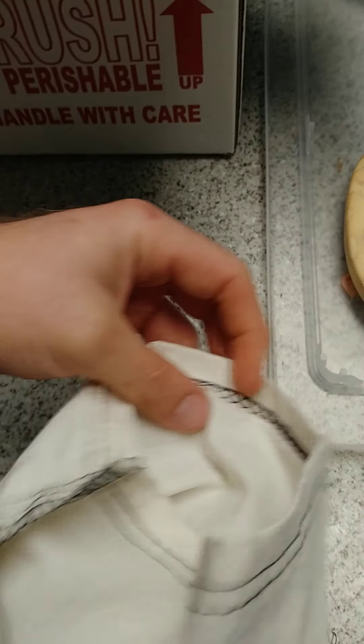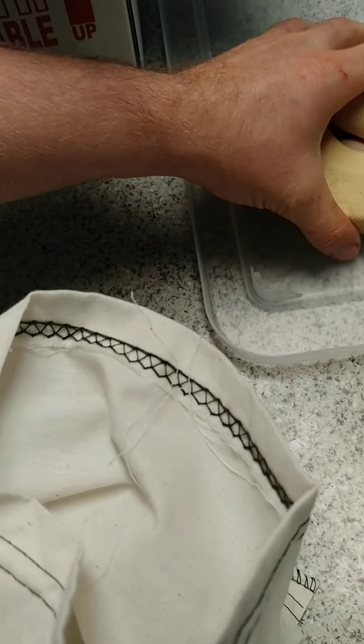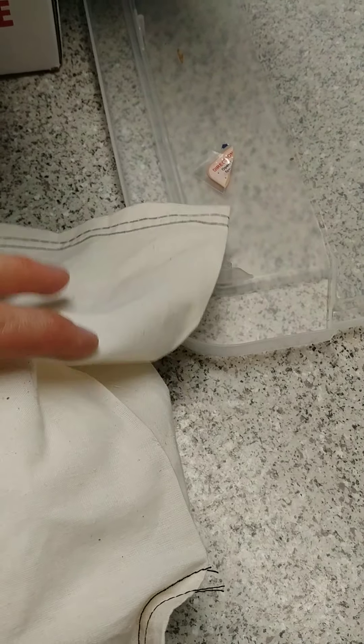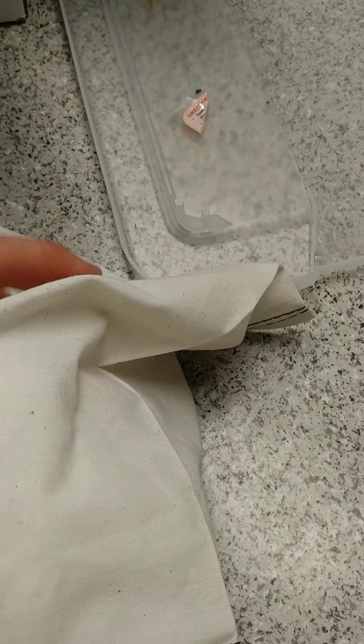So you get the paper in there, then you take the snake and put it inside the bag. The paper towel is good for absorbing pee or poo in transit, because when the snakes get bounced around a lot, they tend to pee and poop. So that'll help keep them from having to sit in their own waste, because that's no fun.